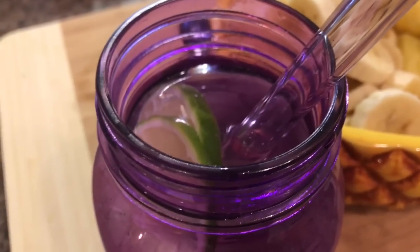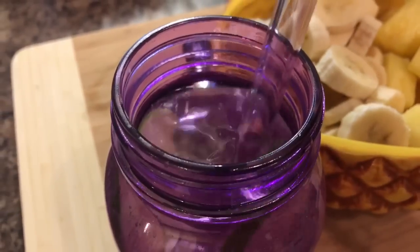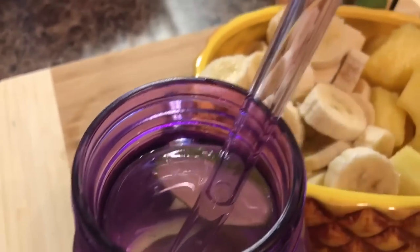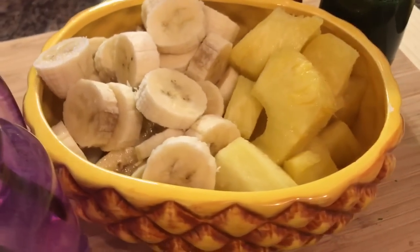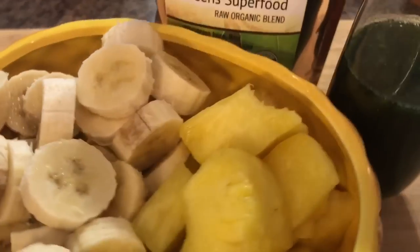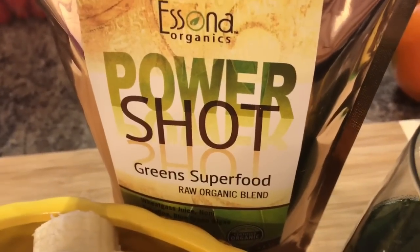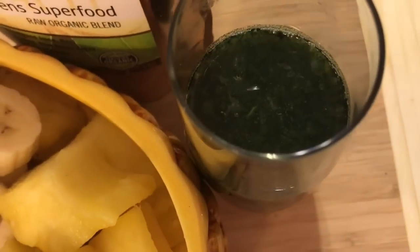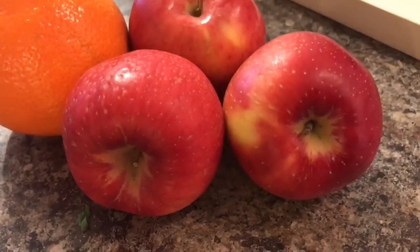Hello my friends, welcome to another 'What I Ate in a Day' video. Today I'm starting with lime water as usual, and I've got my little breakfast: one whole pineapple and three bananas in this bowl. I'm also trying out this new raw organic superfood blend — wheatgrass powder, blue-green algae, spirulina — mixed with the juice of an orange and a little pineapple juice as a power shot.